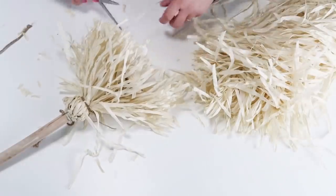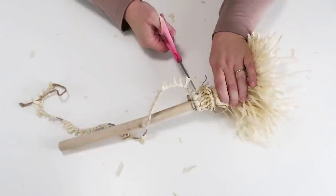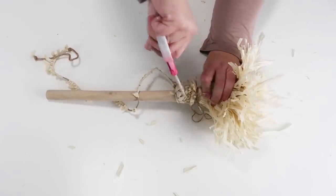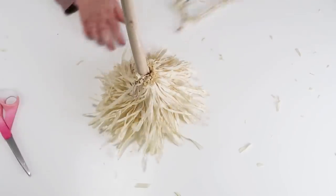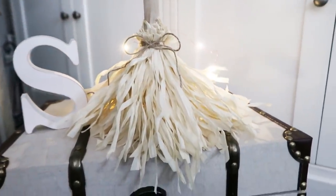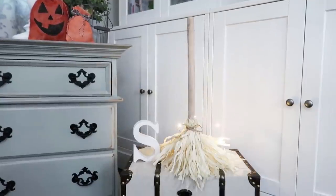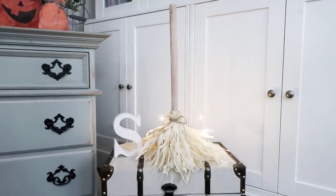I'm keeping the rest of the raffia for another project. Then I came back up to the top of the hula skirt and cut off the excess where the twine was wrapped to hold everything in place. After that it is the most darling witch broom you've ever seen for just three dollars.